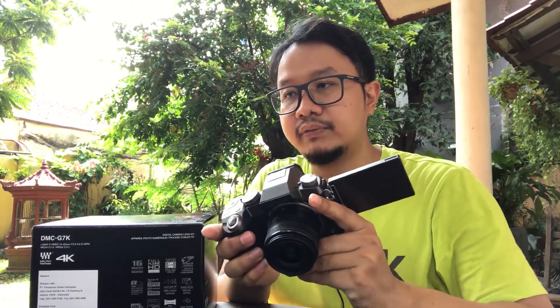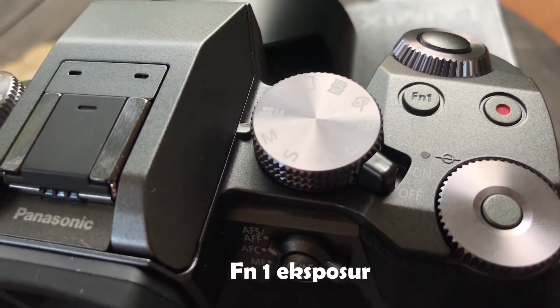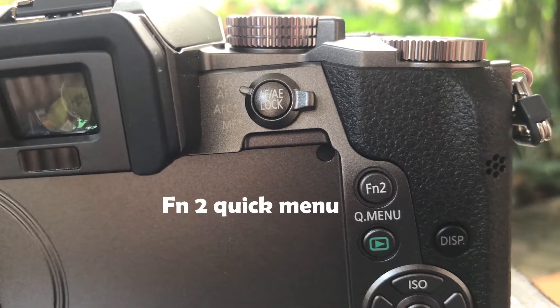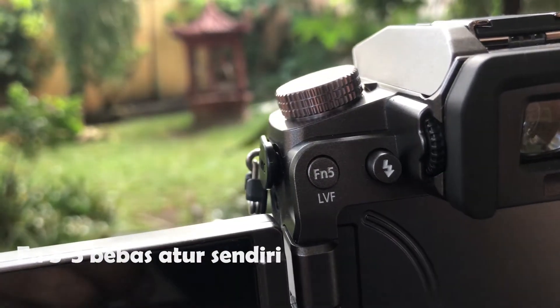The camera controls also have many buttons. There are 5 customizable FN buttons: FN1 is for exposure, FN2 for the quick menu, and FN3 through FN5 are customizable depending on what you want to set yourself.